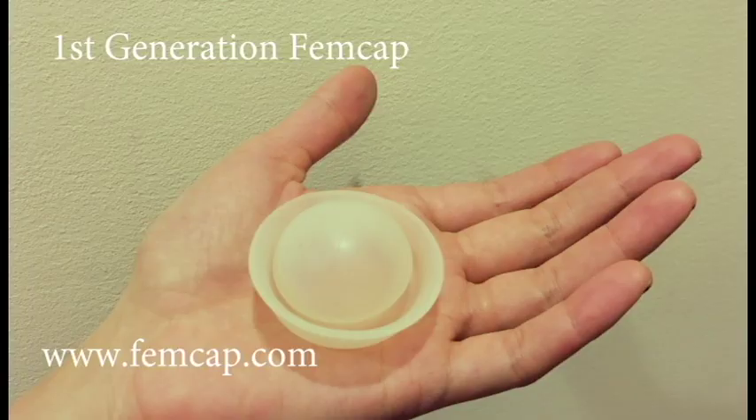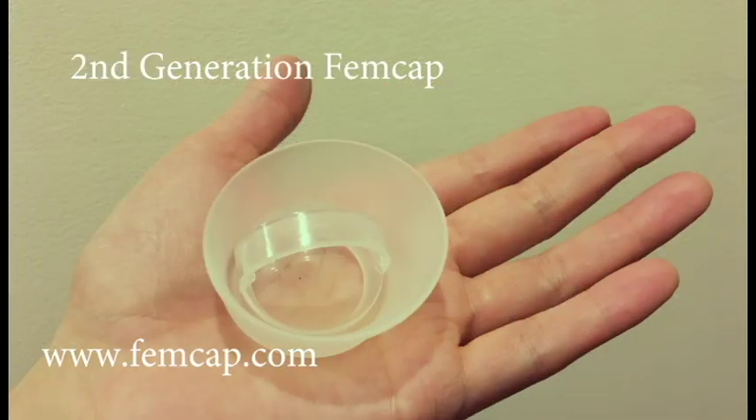Hi! In this video I'm going to explain the difference between the first generation femcap and the newer improved second generation femcap. There are very few differences between the first generation and the second generation femcap, but they're very important.